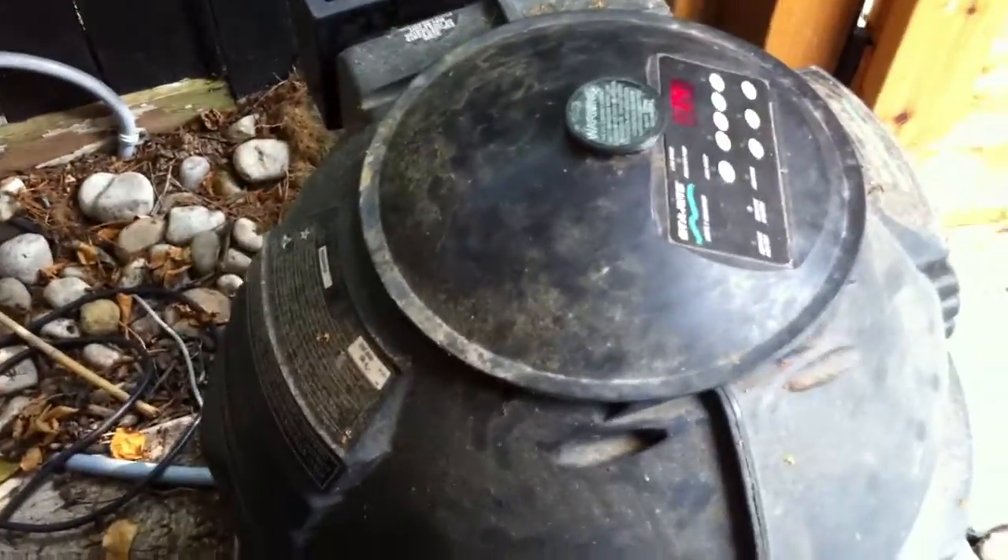This is just a Starite cartridge filter — a little bit on the small side, but this pool itself is small. In and out of the cartridge filter, and we go into a Starite heater here. We refer to these as the R2-D2 units — you can probably see why that is.